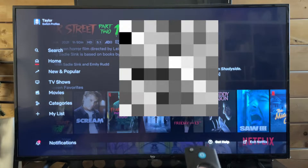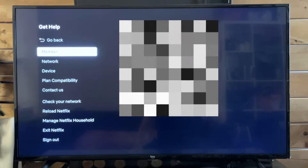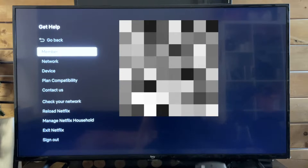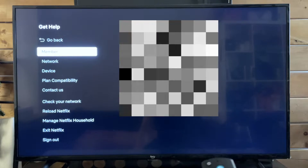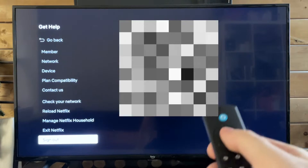Press the select button, and from here it's going to bring up a bunch of different options. You'll notice at the bottom there's a sign out option. If there's anything else here you'd like to do, you can do that now, but let's scroll down to the bottom to go to sign out.